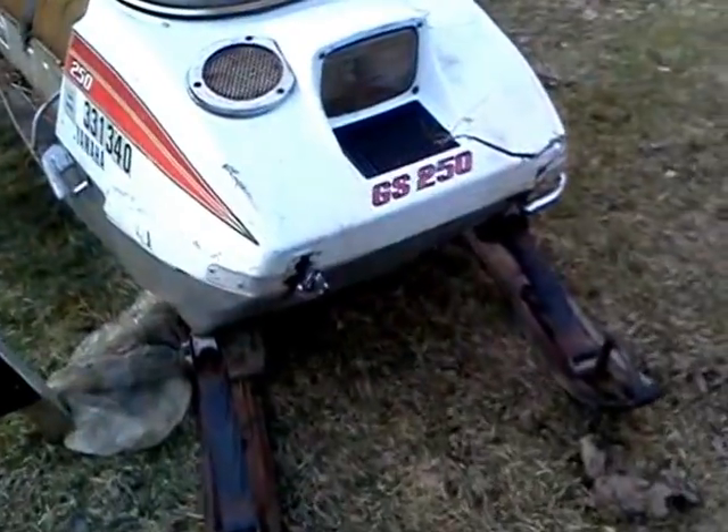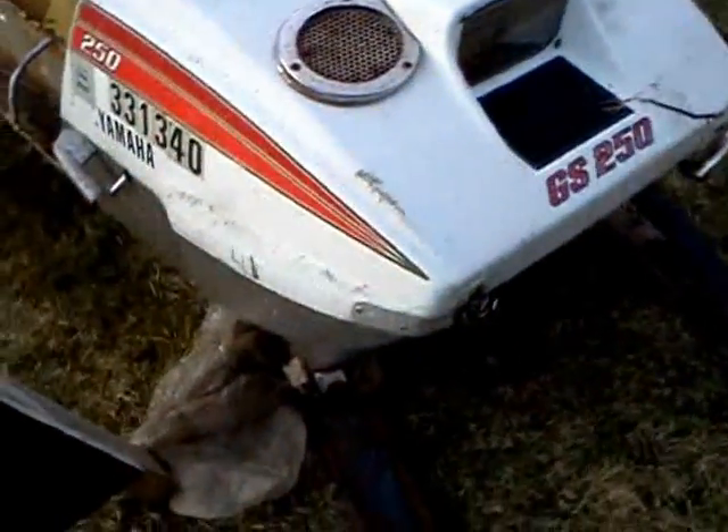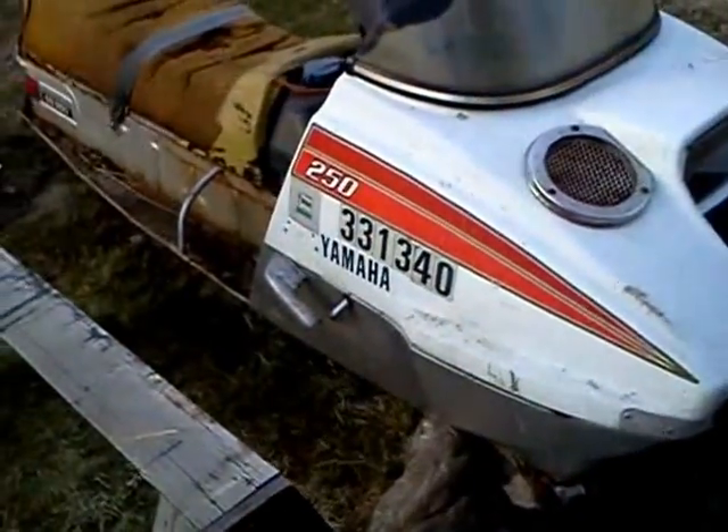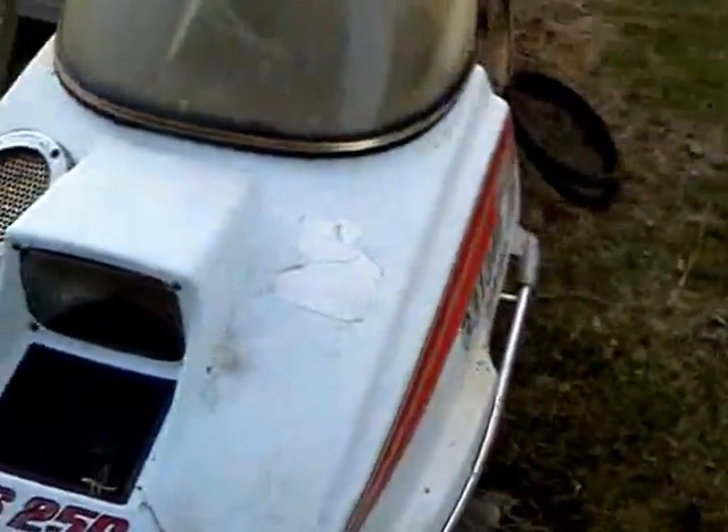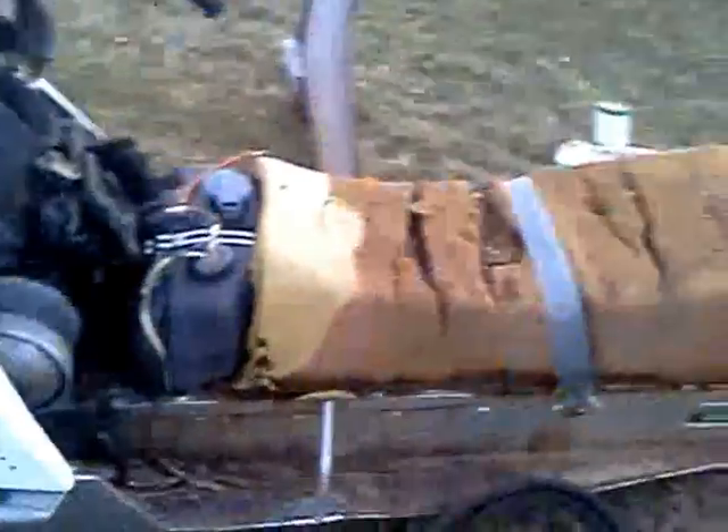You can probably tell by the description or title up there somewhere — I just picked up a new sled today. It's a Yamaha GS250. I'm not quite sure of the year, but I picked this sled up for free. It's been sitting in a field for God knows how long. What are you going to complain about?